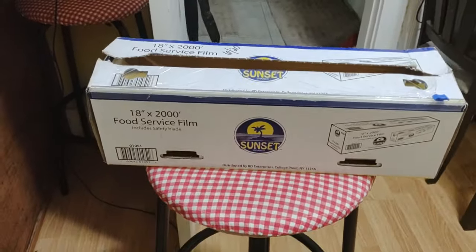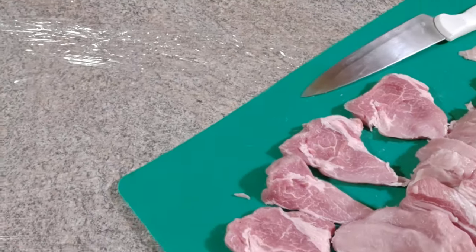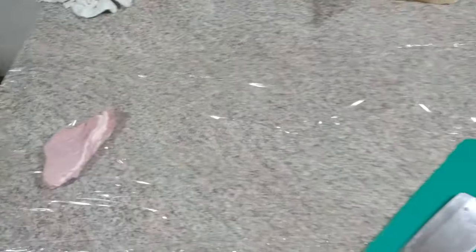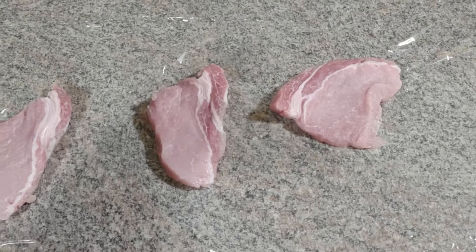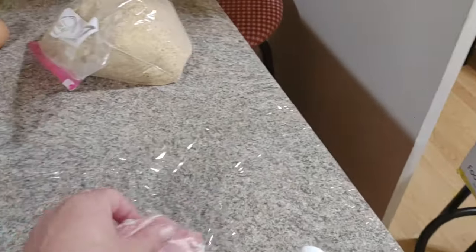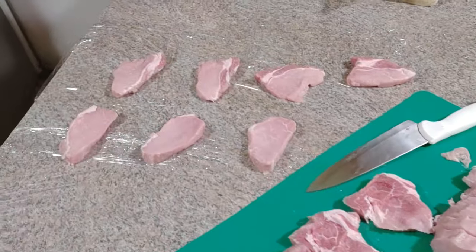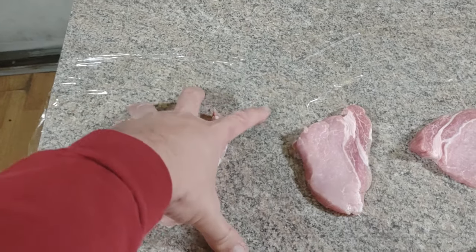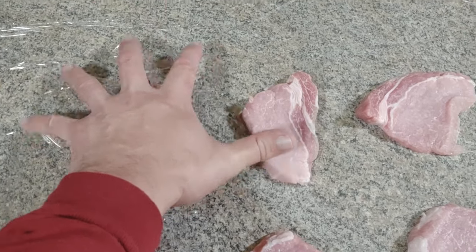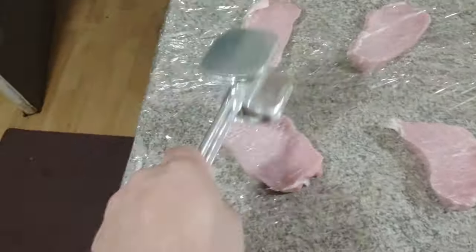I have a little cheater trick. I put plastic wrap on my table surface, and I'm going to put the cutlets spread out and then put a sheet of plastic over them. When I pound them, it stays contained - no splatter, less mess, easier cleanup. Make sure you leave enough space so they can expand, because this cutlet is going to be about this big once pounded.